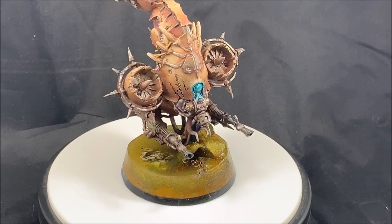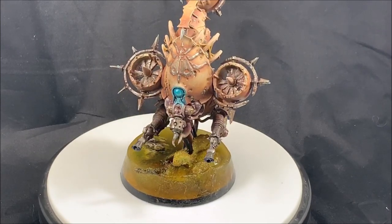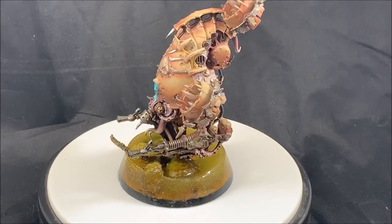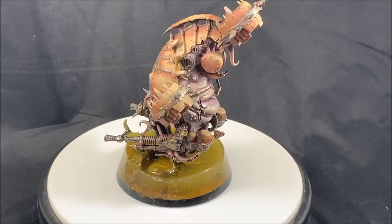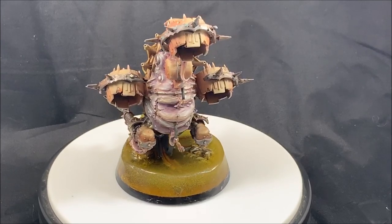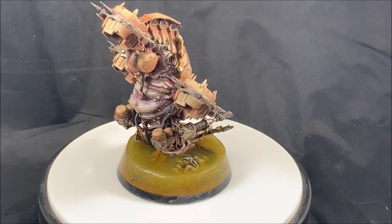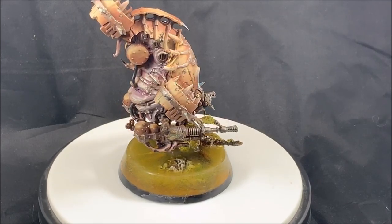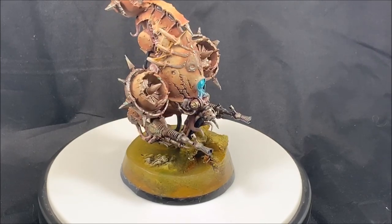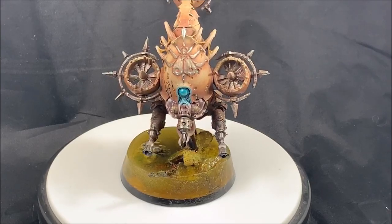Welcome back everyone. Today I'm going to show you a new way in which I paint my Nurgle Demon engines using primarily pigments for the armor. Usually my least favorite part of painting hellbrutes, bloat drones, or plague burst crawlers, as it's difficult to get a nice weathered look using traditional washes or paints without getting coffee staining or weird-looking blends on the armor. But using pigments you can fly through the process and spend more time on the fun stuff, which for me is painting the weird Nurgle skin, tentacles, and all the nice little details on these models.